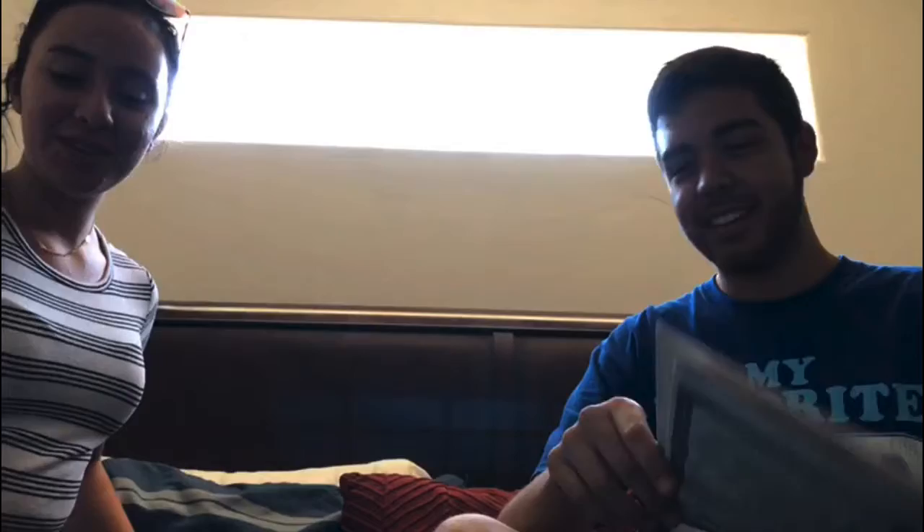Hello! Today we're going to be doing a Warcry-inspired makeup look. Let's get into it.